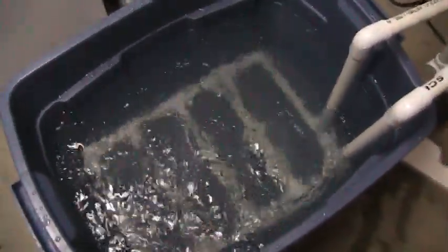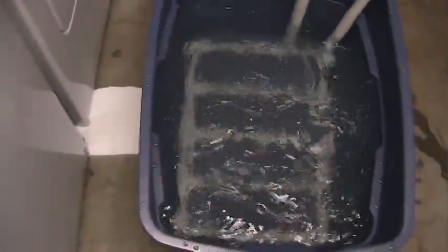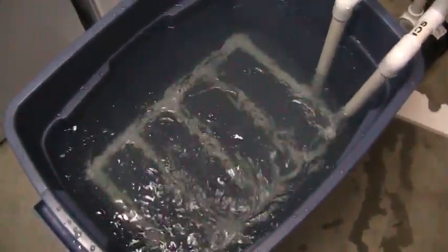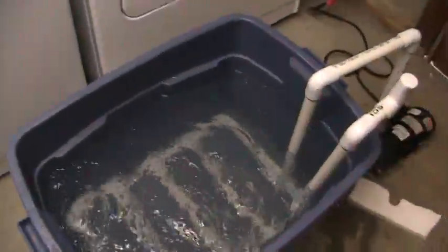Considering how much water is in there — it's probably three quarters full — I'm guessing about 20 gallons in there. It'll probably be up to the lip there, that's where I was aiming for, to keep the lip there.